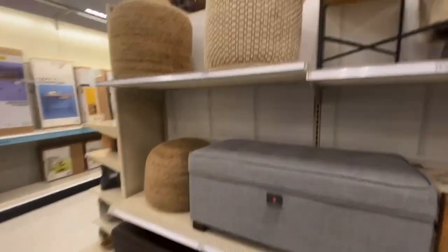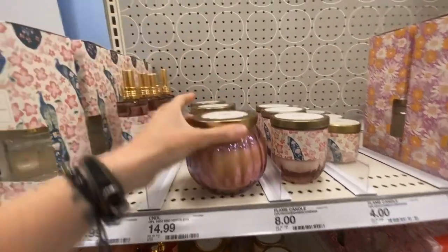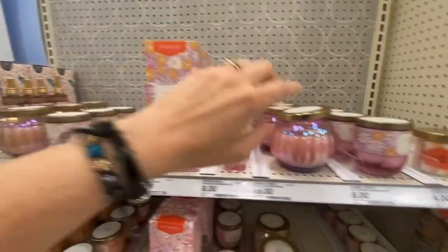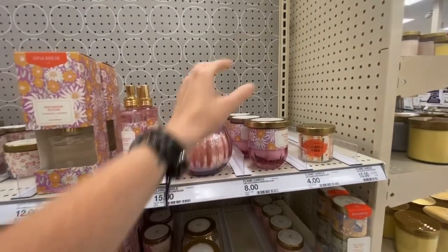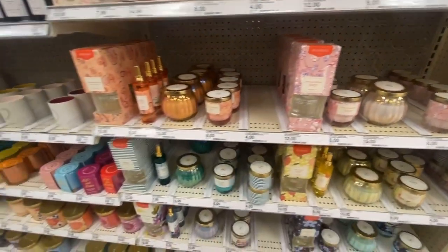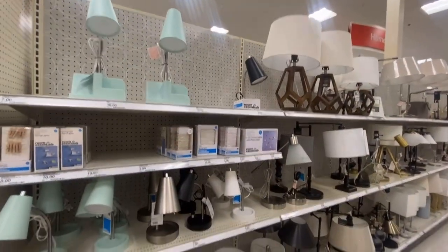Super cute stuff from Opal House and Project 62. I had to show you this section — these candles right here are gorgeous. Oh my gosh, so beautiful — that iridescent look! 'Wild Hibiscus.' This one is open — 'Midsummer Blues.' These are super strong. That is not my scent whatsoever, but oh look at that green — so pretty! 'Citrus Sunset' — and those are $15.